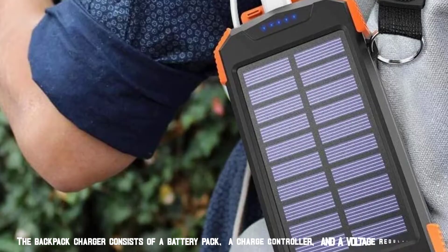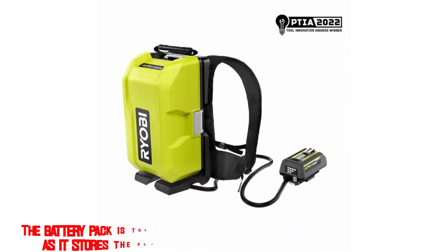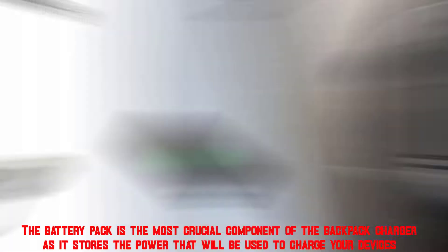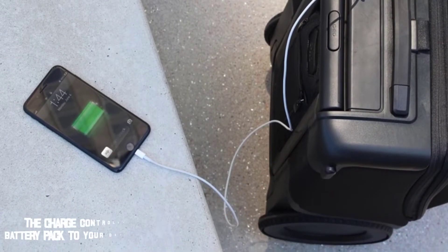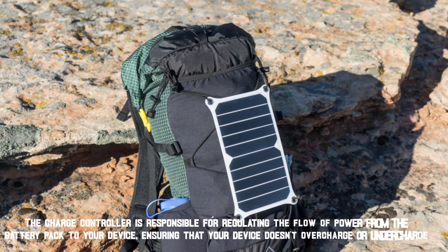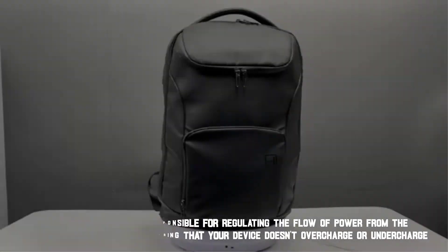The backpack charger consists of a battery pack, a charge controller, and a voltage regulator. The battery pack is the most crucial component, as it stores the power that will be used to charge your devices. The charge controller is responsible for regulating the flow of power from the battery pack to your device, ensuring that your device doesn't overcharge or undercharge.